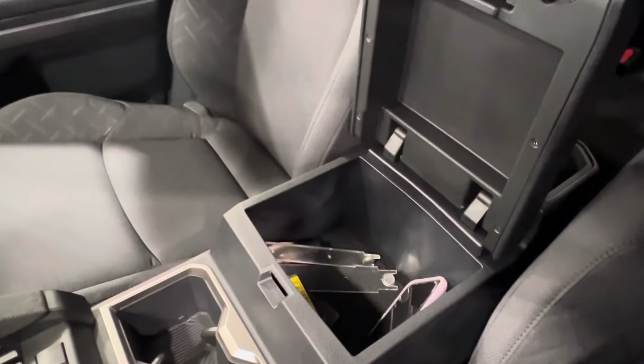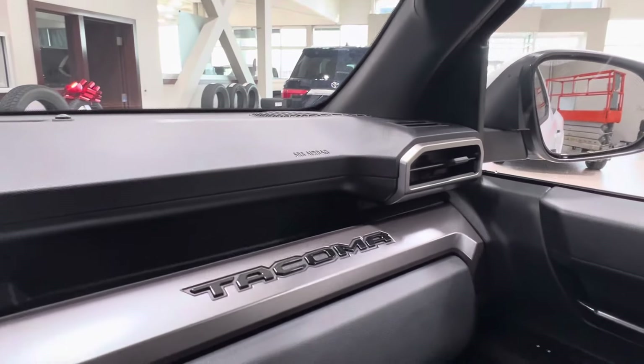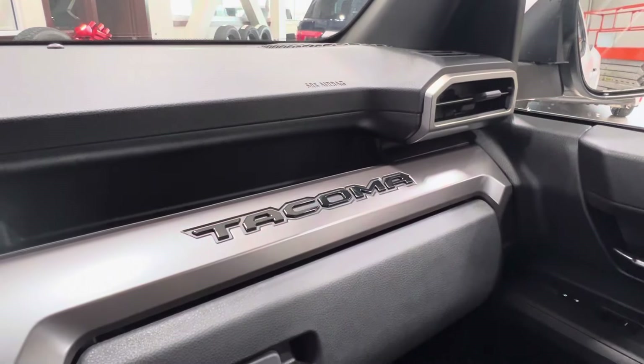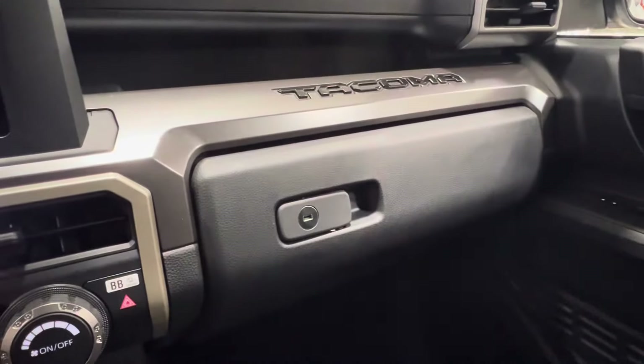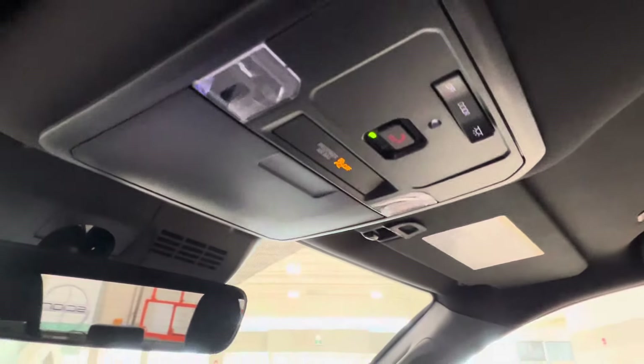Behind is your cup holder space and your console, which opens up for all of your storage inside. On the right-hand side there's more storage, and up top goes the whole way across the passenger side with a nice glossy Tacoma logo. Down below is a lockable glove box. Up overhead you have your sunglasses compartment, SOS button, and overhead lighting controls.